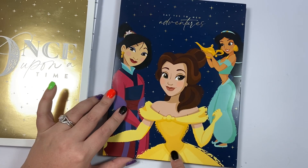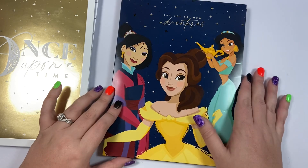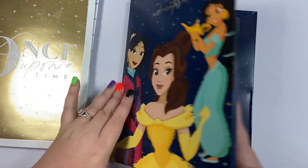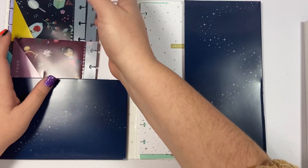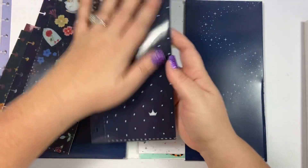This one says 'Say Yes to New Adventures' — I had to have it because it's got my girl Belle right here front and center. I kind of want to cut this out and put it in my planner, but I can't leave Jasmine and Mulan — I love them. I love Disney princesses! I have not even looked at this companion pack yet so I'm super excited to check it out.